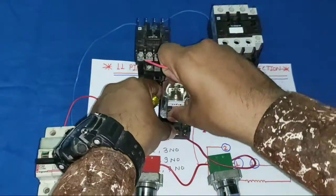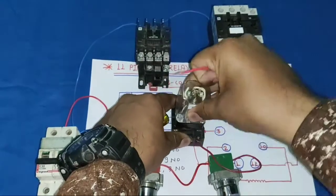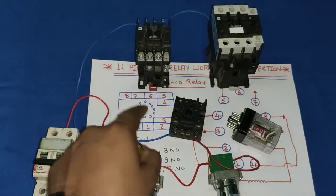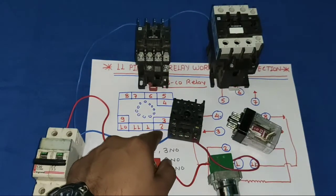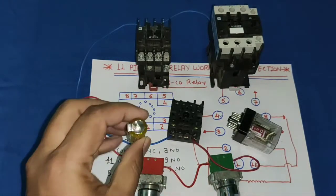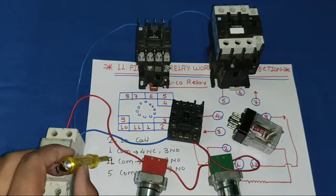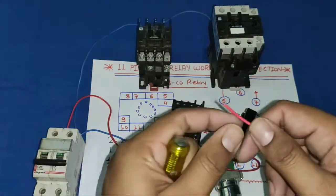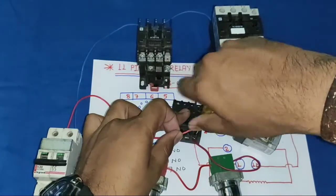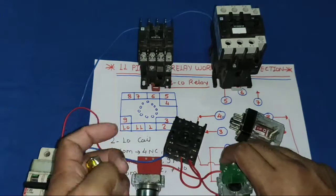Now we apply this to the relay. First, provide a looping wire from the relay coil (pin 2) to a common point — we use pin 1 as the common point, though you can use pin 1, 11, or 5. Connect this looping wire from the coil to the common terminal. Then connect a holding supply wire.